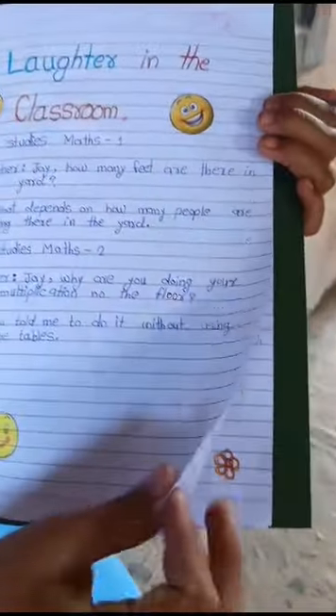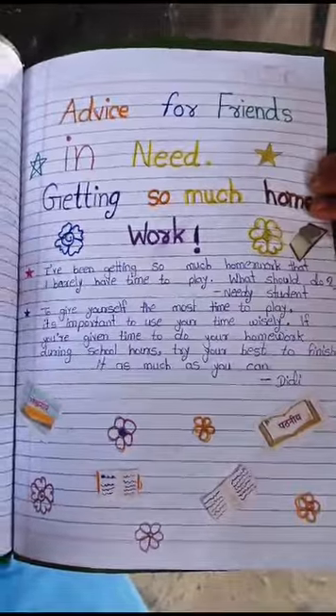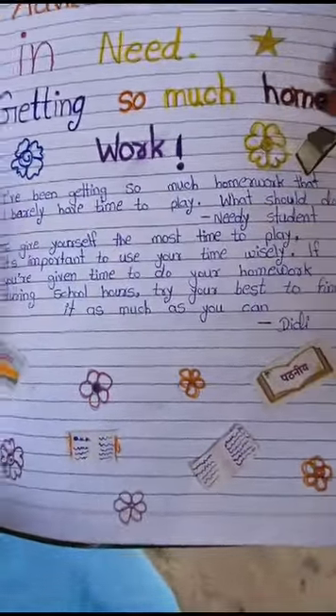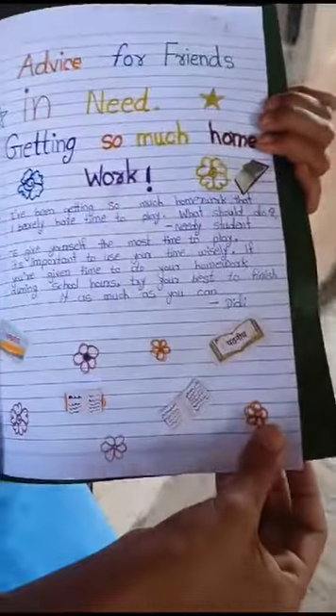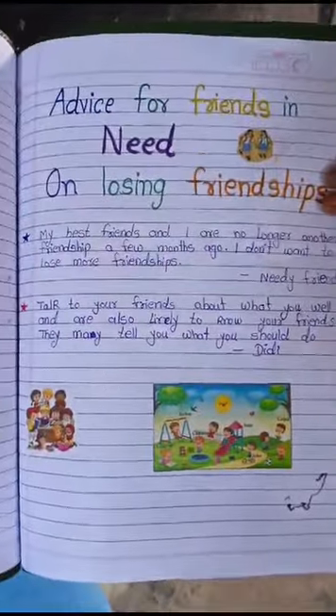Advice for friends in need — getting so much homework. Very nicely done, Vaishnavi. Next, advice for friends in need on losing friendship.